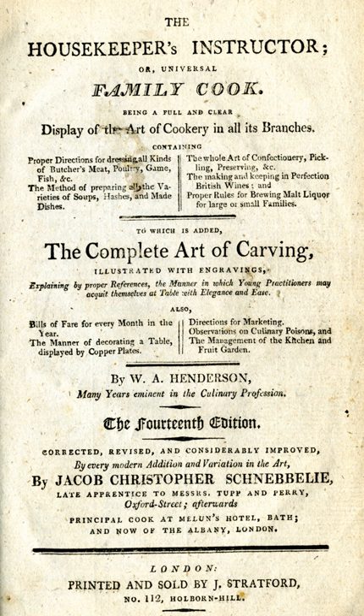The Housekeeper's Instructor was a best-selling English cookery book written by William Augustus Henderson in 1791. It ran through 17 editions by 1823. Later editions were revised by Jacob Christopher Schnebeli. The full title was The Housekeeper's Instructor, or Universal Family Cook, being a full and clear display of the art of cookery in all its various branches. Later editions had longer subtitles.